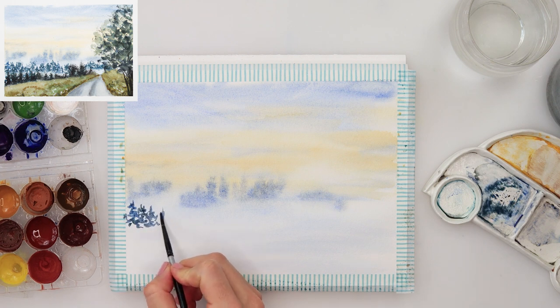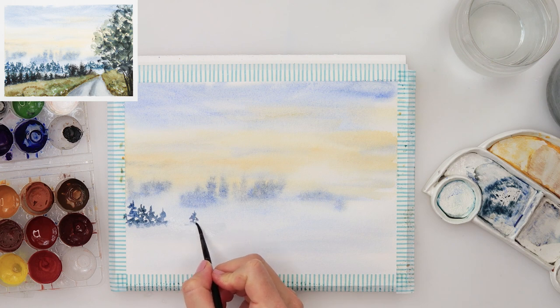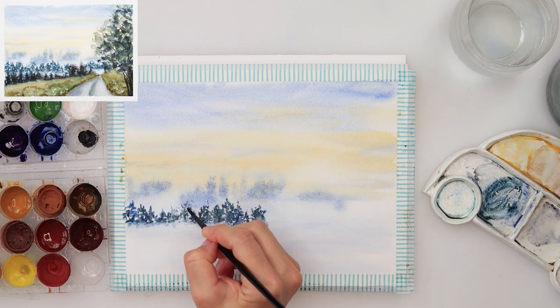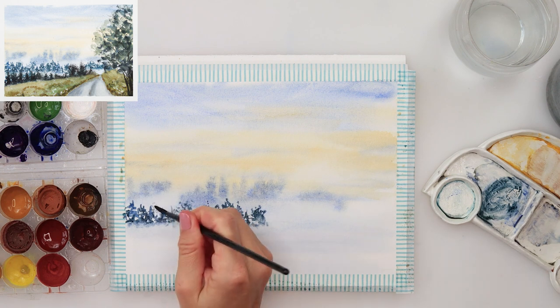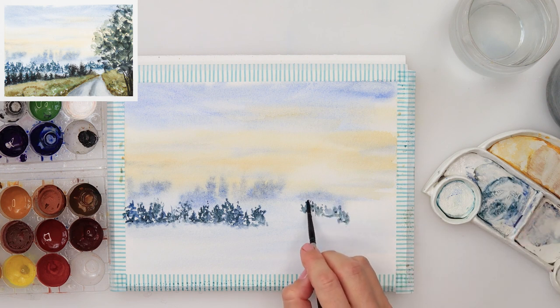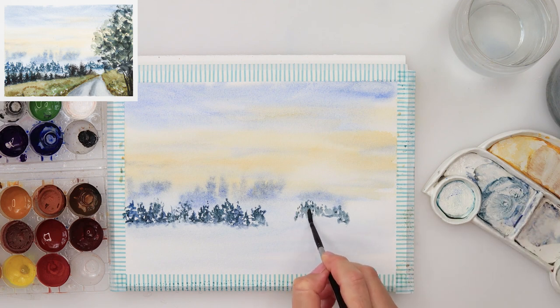I left it to dry completely and moved on to the layer that is nearer to us, closer to the foreground. Now painting in some pine trees and other shapes of trees — you can paint any shape you like, some bushes, whatever you like. For this layer I'm using the same colors — ultramarine, turquoise, and brown — but just a little bit more pigmented and more saturated.